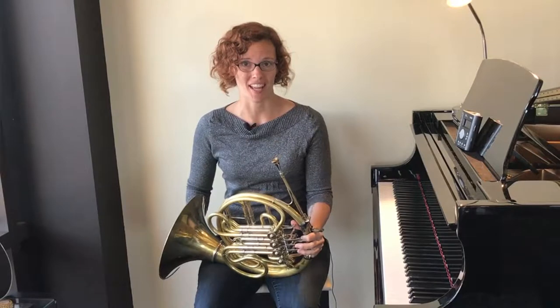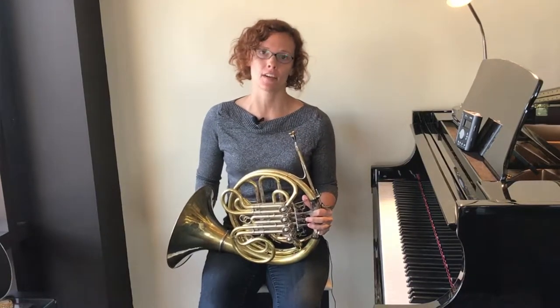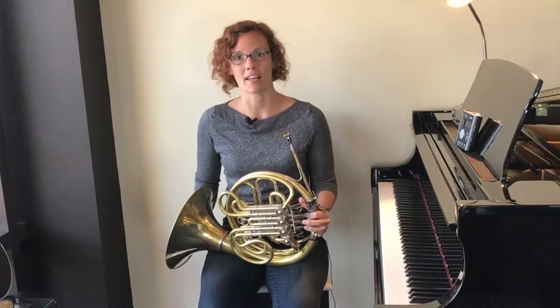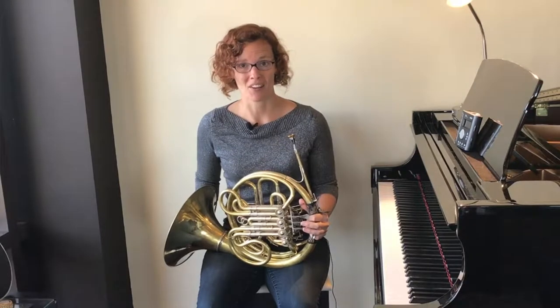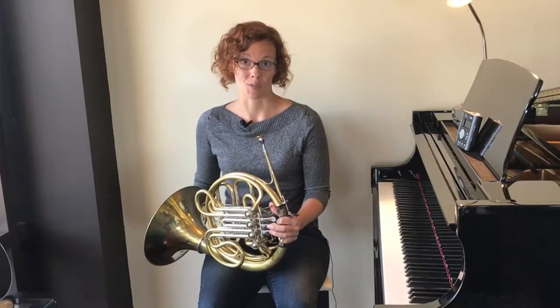Welcome back to Create Your Best Sound. If you are here at this video, that means you have successfully performed all of the other skills from the previous videos. If you have not, please go back and watch them, and once you are able to do all of those skills, come back to this video. But if you are ready, congratulations — we are about to learn your first song, Hot Cross Buns.